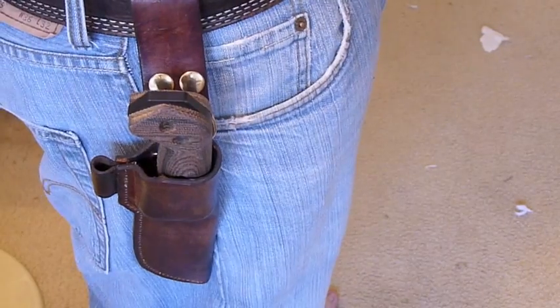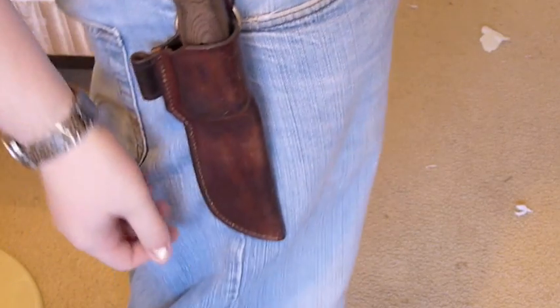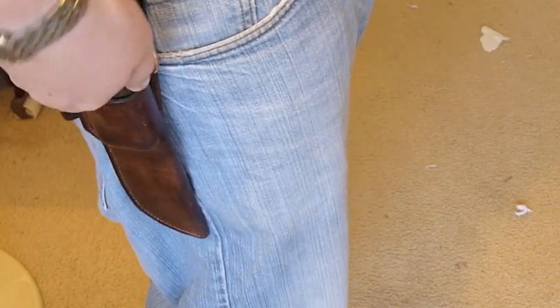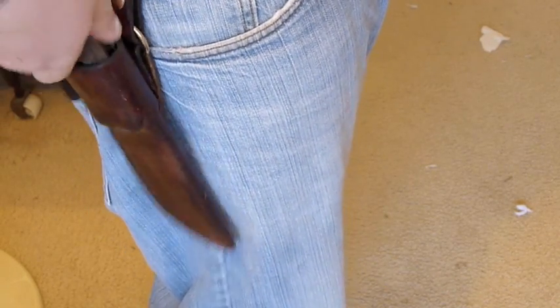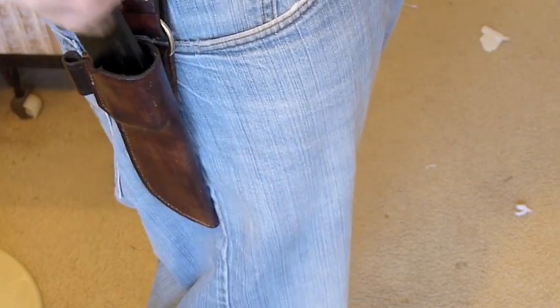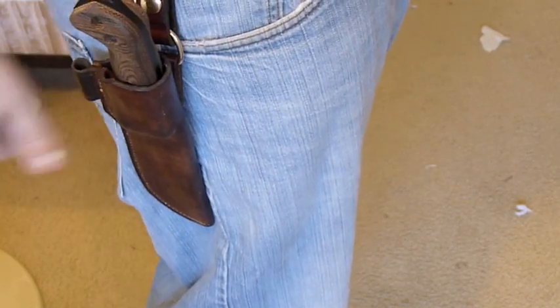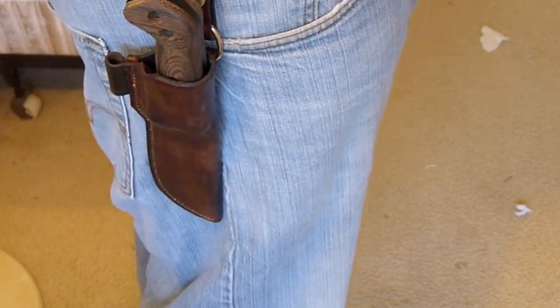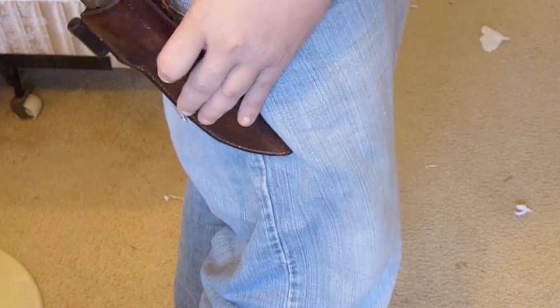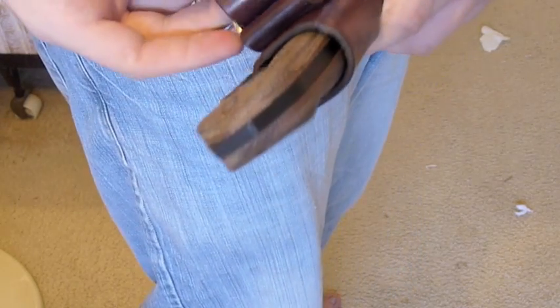You can see what it looks like on the belt with the dangler — it just sort of rides right there. You can easily draw the knife out like that, nice and easy, and resheath it — very nice. You can also use the dangler as a quick detach if you want to get it off your belt quickly.